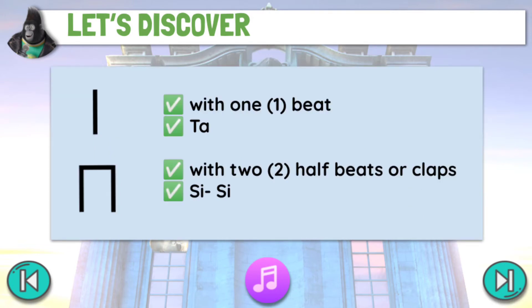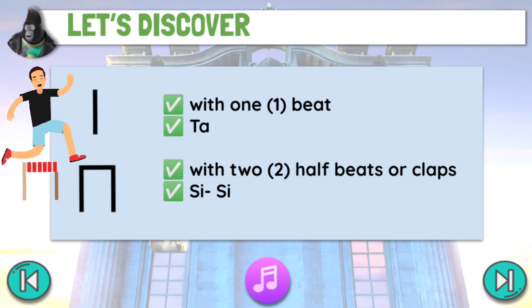Here are the following stick notations that we will use in basic rhythm reading. The first one is just like a stick — it has one beat or one clap. The second one is similar to a hurdle — it has two half beats or claps. We call it sissi.